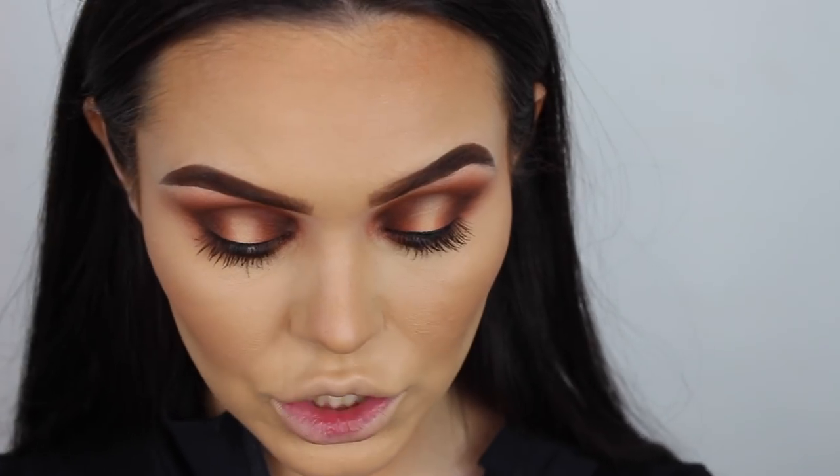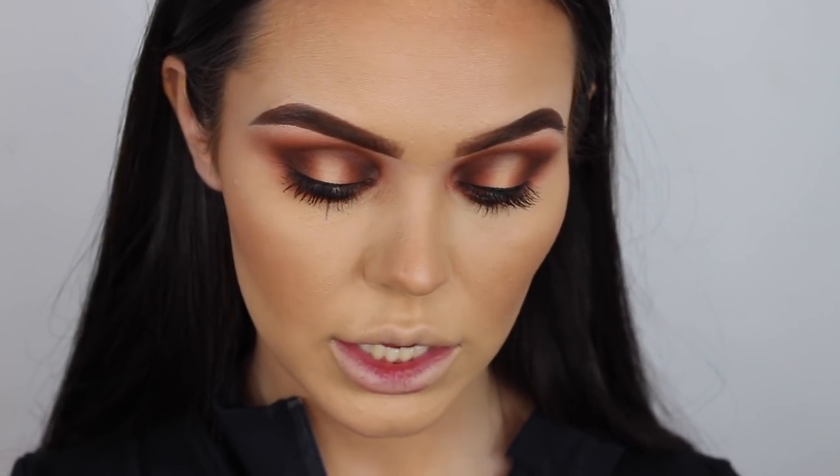The liner makes such a huge difference - massive difference. I need some mascara and some lashes. For lashes I've got River London lashes - I'm not sure of the number because it doesn't say on them, but I'll show the packaging. These are the lashes and they are bold, just like I like them.